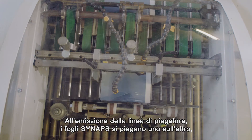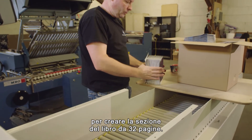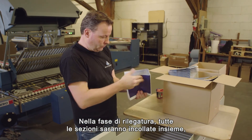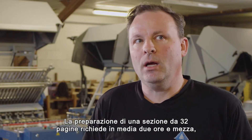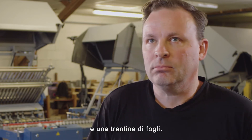At the output of the folding line, each Synapse sheet counts four folds and constitutes one book section with 32 pages. At the book binder, all respective sections will be glued together to deliver a perfectly printed and durable book. The make-ready for a 32-page book section requires on average two and a half hours and some 30 sheets.